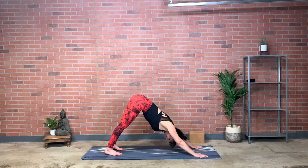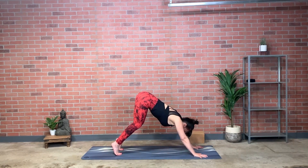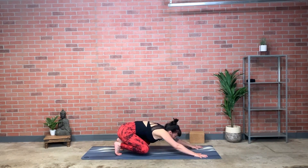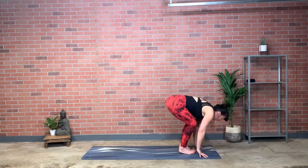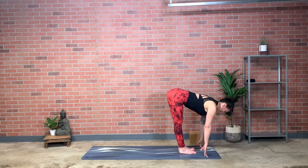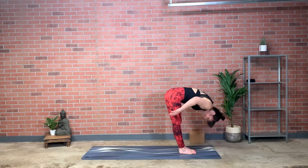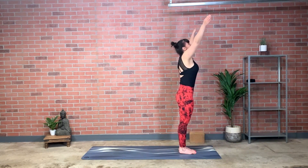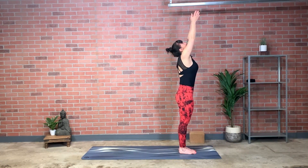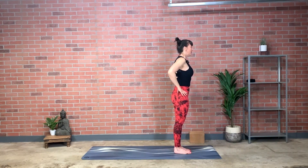Drawing in the in-breath, looking towards your thumbs, inhale, step or float; keep inhaling, half lift. Exhale, fold. Inhale, reach all the way up. Exhale, return to tadasana, mountain pose, hands to hips. Step or hop the feet as wide as the outer shoulders.